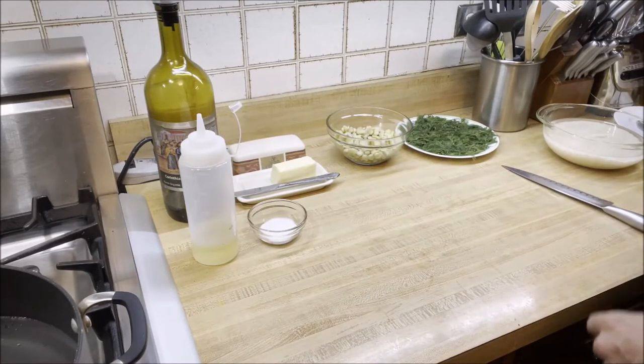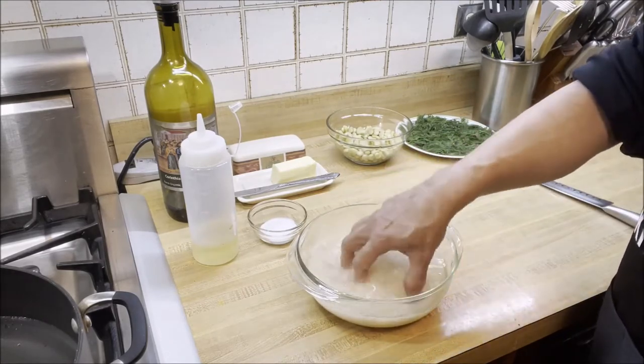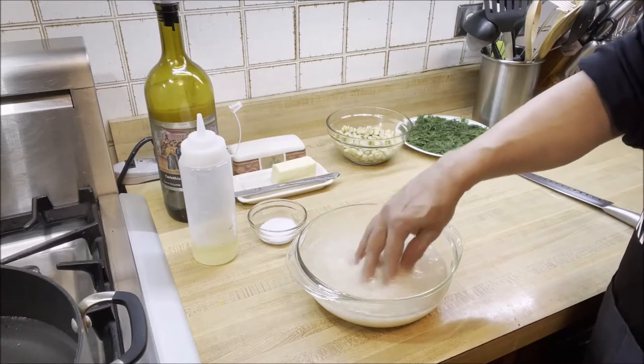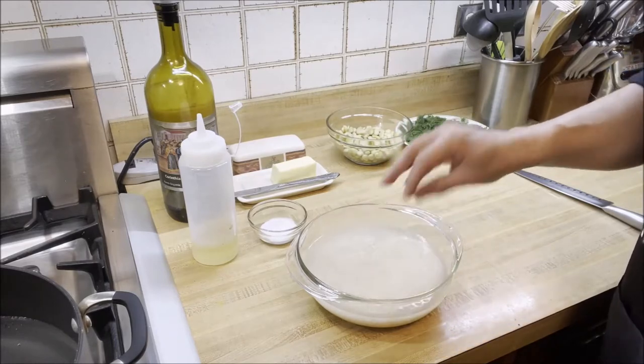Now it's time for the rice. It's been about 10 minutes, it's nice and soft, so I'm going to drain it and then we're going to start cooking the rice.